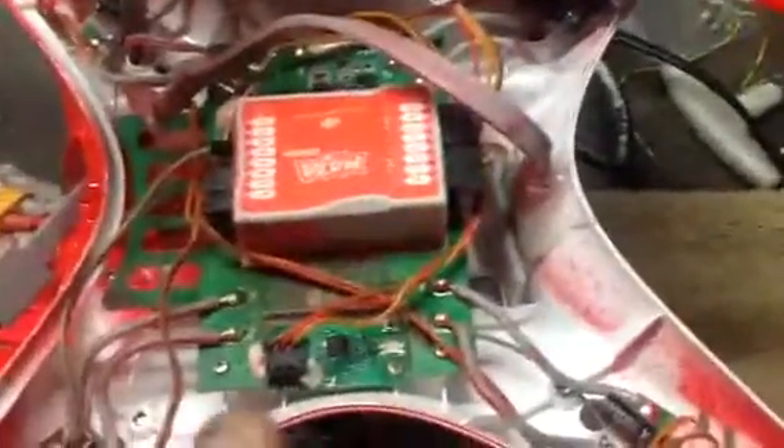I think I'm going to start doing repairs on these units because I could probably do them for 50% of what other people are charging, and I could probably do them same day and get them back out to people. But I'll get into that later.